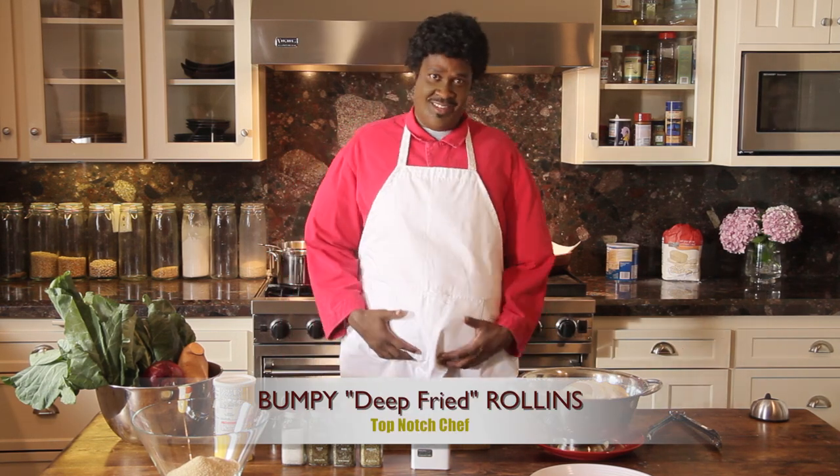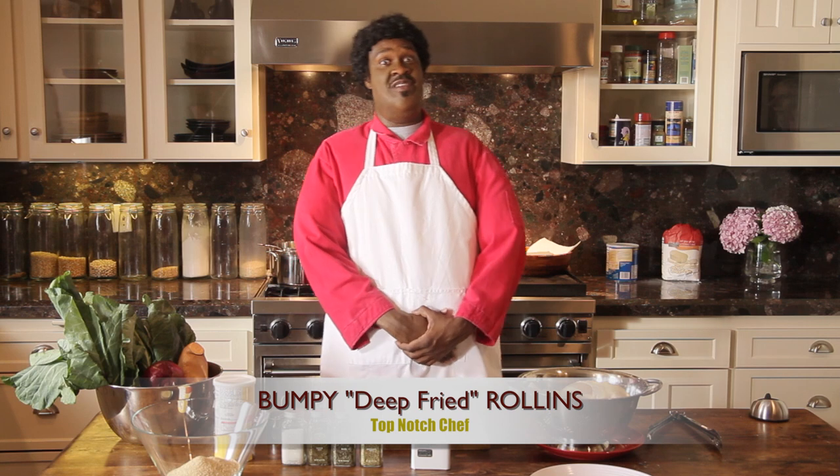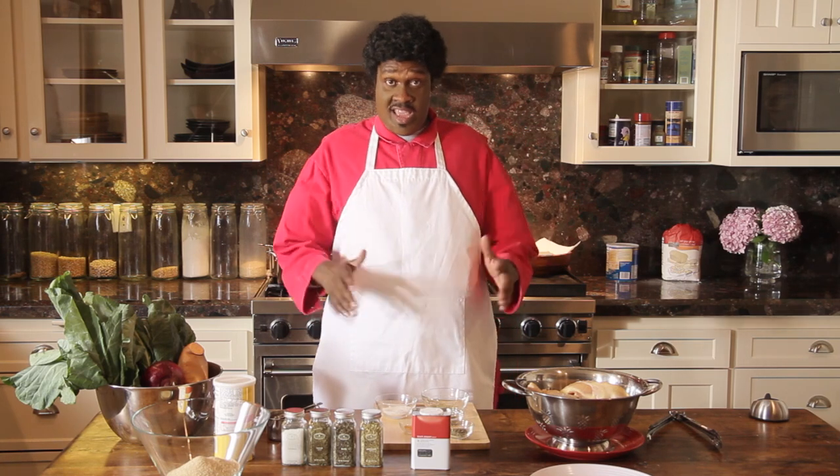Good evening, ladies and gentlemen. I'm Buckley Deepfad Riley, and on today's show we're going to be cooking — you get it — chicken. Now our special guest today comes to you from the mean streets of Santa Monica, California. Give it up for Amber White.